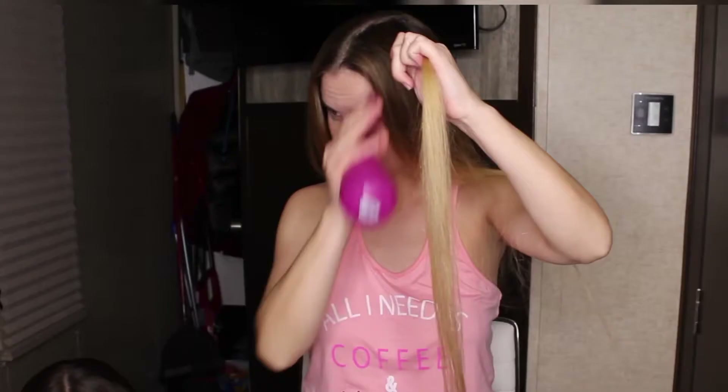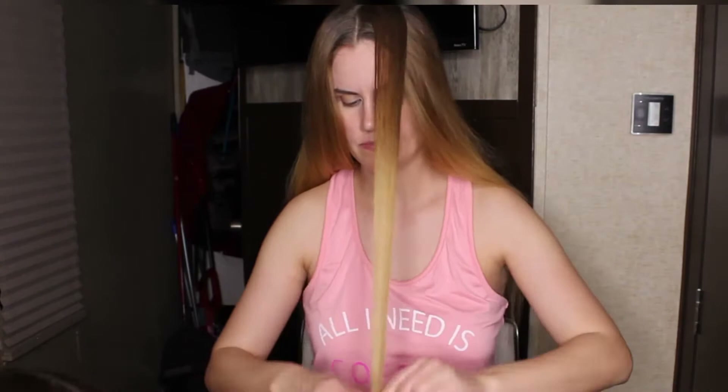Welcome to the 1980s. To start this hairstyle, you want to get some straws. I chose the skinny ones because I want big, huge curls.